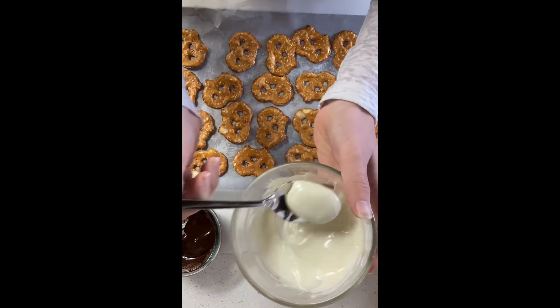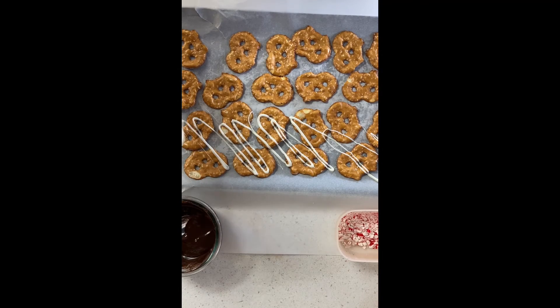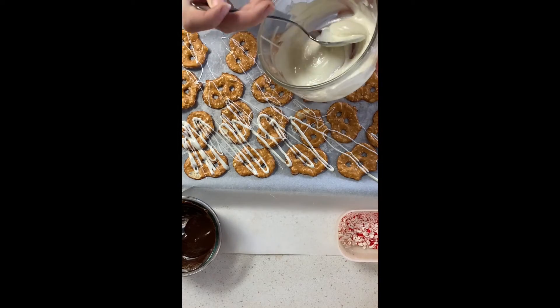Now dip your spoon in the chocolate and start flicking it over the pretzels. Make sure each pretzel gets enough chocolate. Also make sure you add the candy cane right after the chocolate is done.